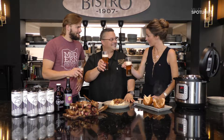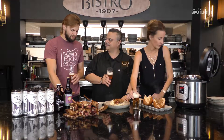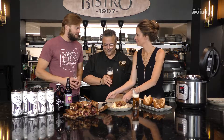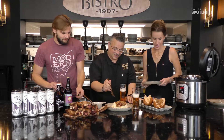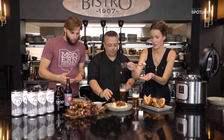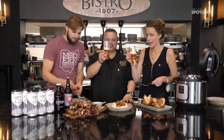Thank you so much for having us. So what are your hours at Modern Methods? We're open Thursday through Sunday — Thursdays 4 to 10, Fridays 2 to 11, Saturdays noon to 11, and we just added Sundays noon to 7. I'm gonna taste the kraut because I love the way it tastes — you get the sweetness, the sugar, the acid from the beer, the rich fat from the kielbasa and pork. Great job on this beer, this rocks. Here's to a great 2019!